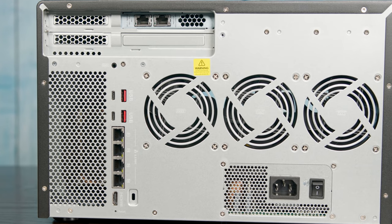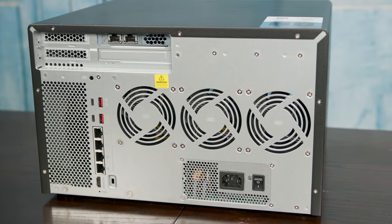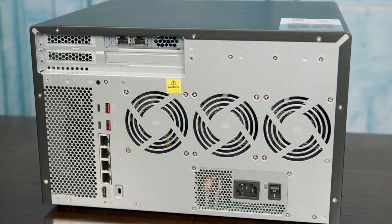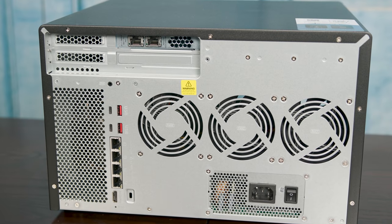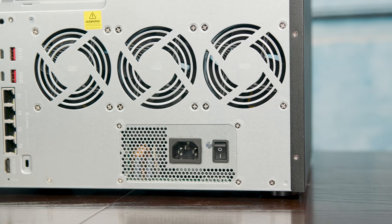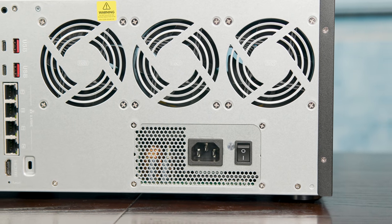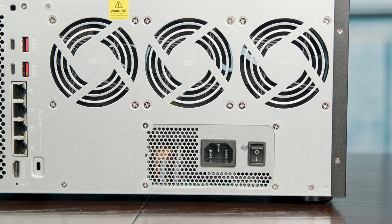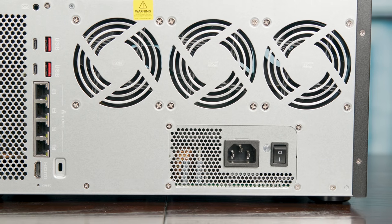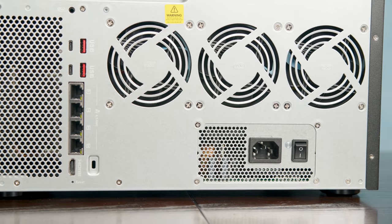We're going to flip around and look at the back of this unit. What you're going to notice is that this is a totally custom system, which is really cool. There are some systems that use something like a MITx board in a NAS chassis, and you see all kinds of weird wiring and limitations from that form factor. But this is actually a board that QNAP definitely designed for the system. The system uses three primary fans for the drive side, and there is a power supply with a switch — I just prefer if there is a switch, so I'm happy this one has that.